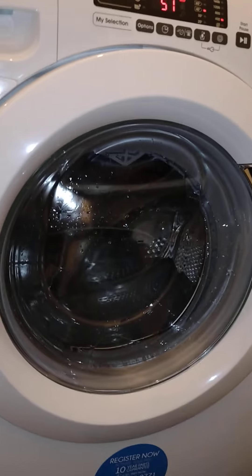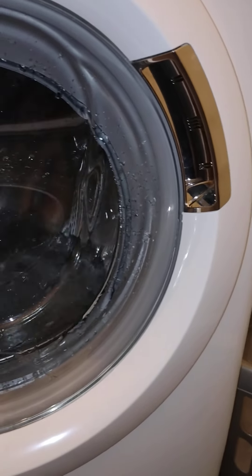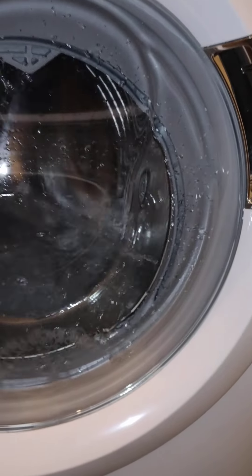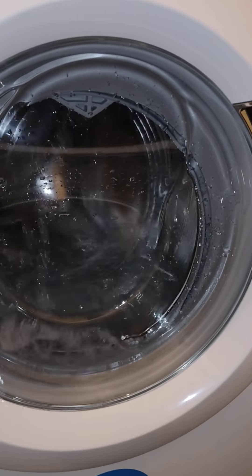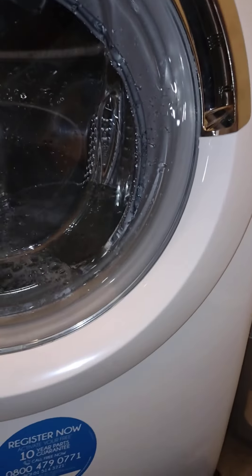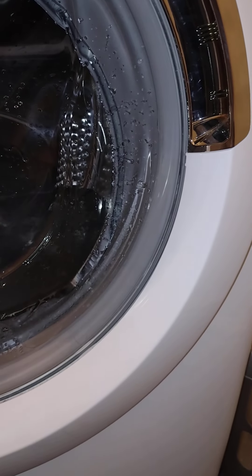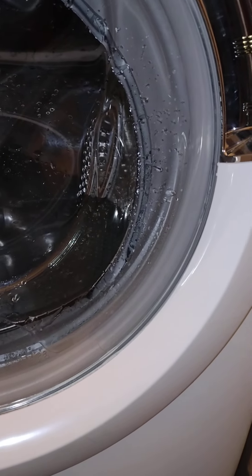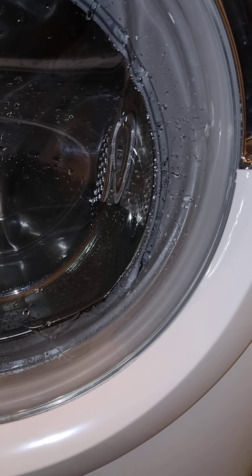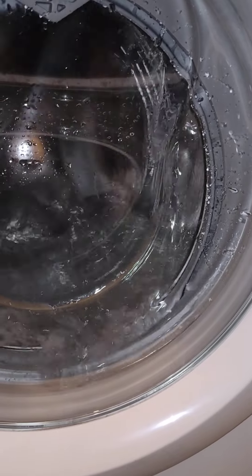I wasn't gonna do any washing today but I wanted to test this app out and these new wash cycles. I'm bloody excited! I do not need a new washing machine now because I've got more extra features. This is exciting — not even automatic half-load. I want to test this one — this is going to be really good.